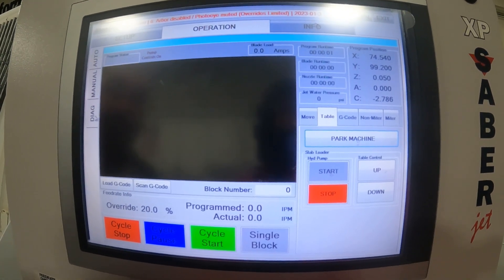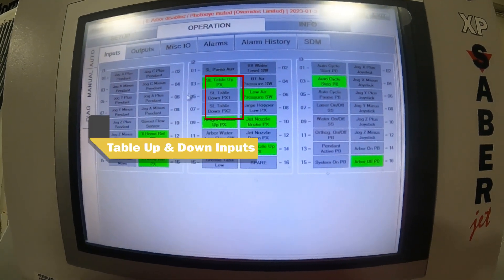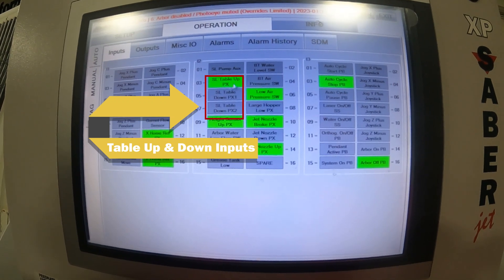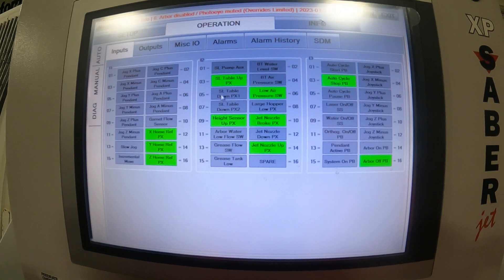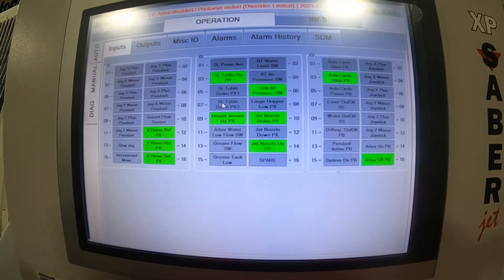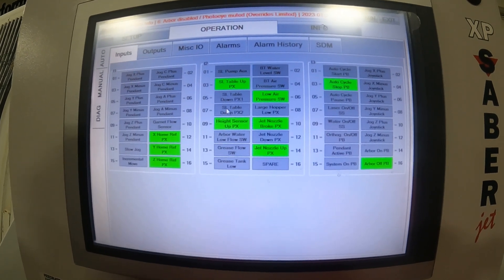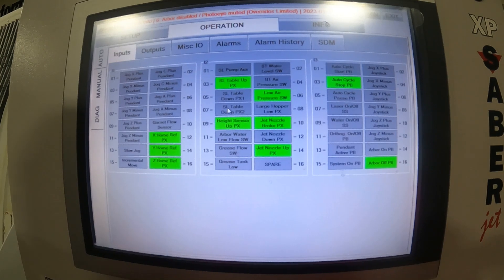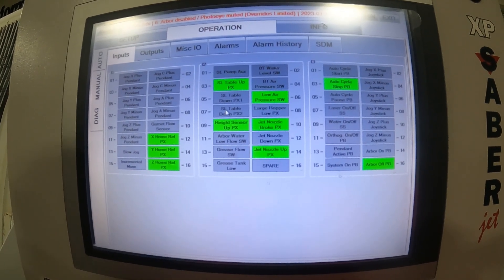So to start out with here, I'm just going to check that my table proxes are reading. You can see at the 03 here, my table up prox is reading — it knows the table's up — and my down prox is not reading. So what we're going to do is make it think the table is down, and then we'll be able to park our machine, put everything back, and then lower our table down and operate as normal.